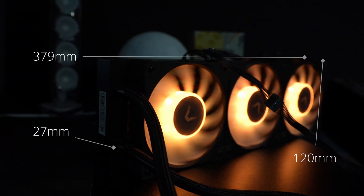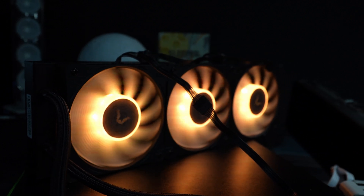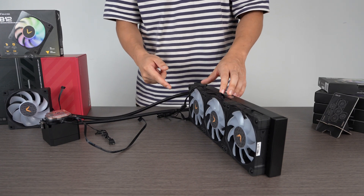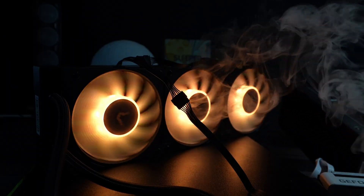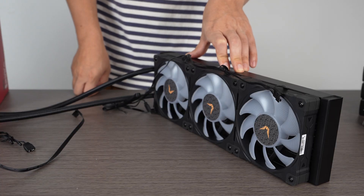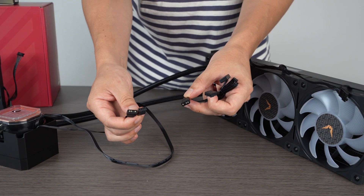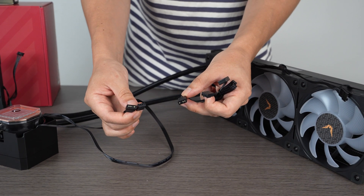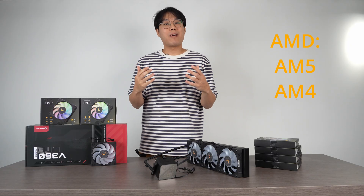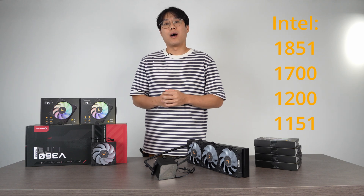Let's look at the radiator. It's made from aluminum; dimensions are 379 mm by 120 mm by 27 mm. The fans max out at 2,150 RPM, have an airflow of 81.68 CFM, and a static pressure of 40 mm of water column. The fans can spin up to 30.5 decibels. All RGB connectors are 3-pin ARGB, and pump and fan power connectors are 4-pin PWM. It supports AM5, AM4, and on the Intel side it covers 1851, 1700, 1200, and 1151.